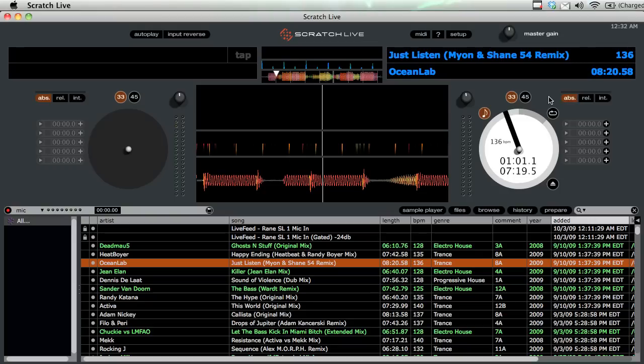So now the timing for the track in Serato is one minute, one second, one frame — and it's the exact same on my CDJ. That's absolute mode. It's good if you want to do straight mixing or something that doesn't involve a lot of effects.